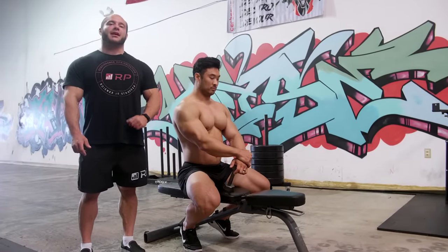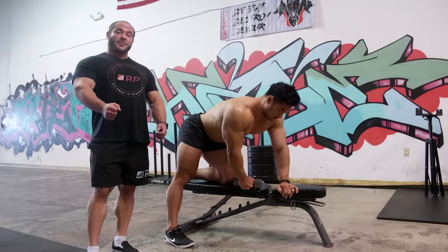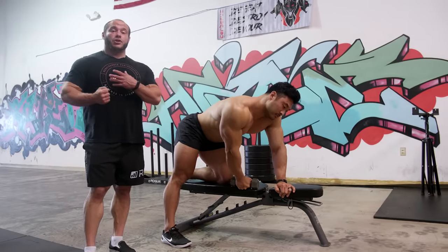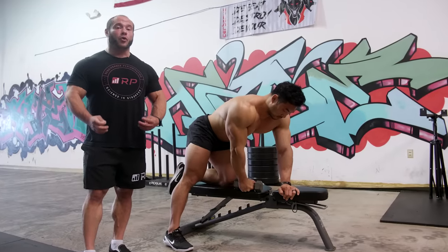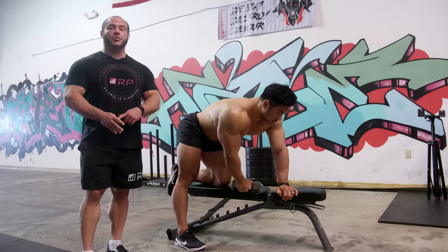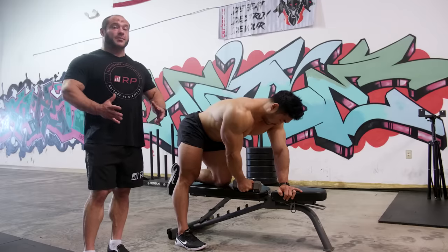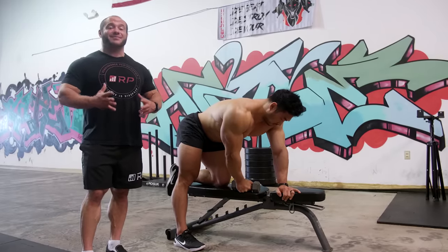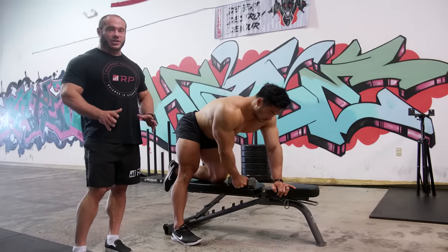Let's get to our first mistake and how to correct it. The first mistake in the one-arm row is keeping the scapula locked in and not getting a super deep stretch at the bottom by letting it protract. That is damn near the whole point of this exercise. If you want your scaps to be more locked in, you can do machine rows, barbell rows, and everything in between. Here we want the scapulae to protract and retract — that's how you get all the muscles around them really jacked.